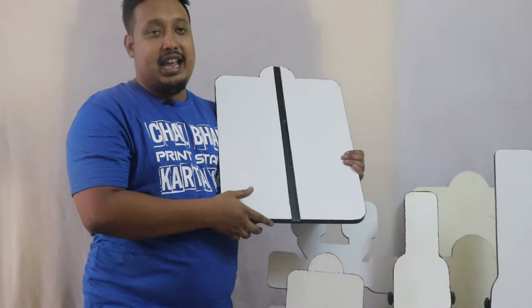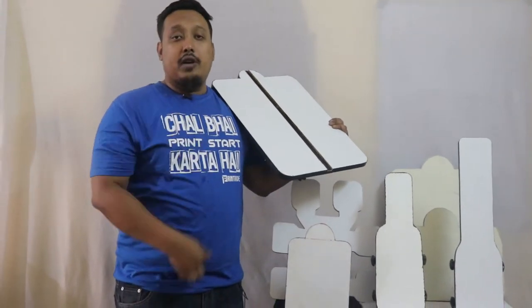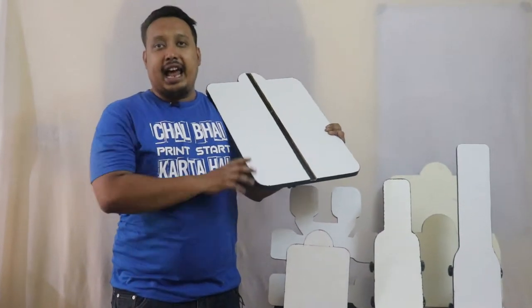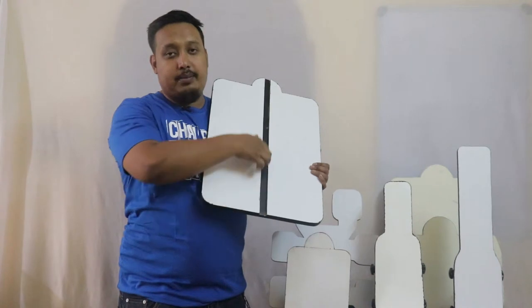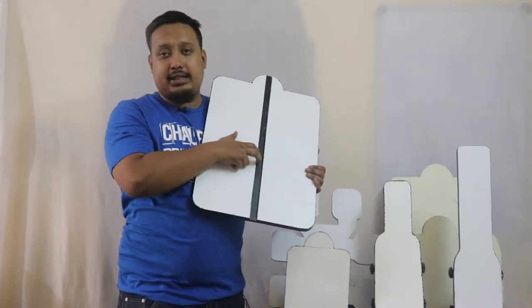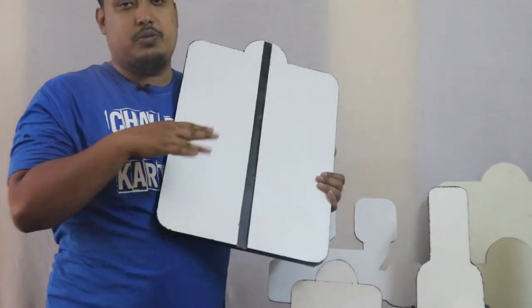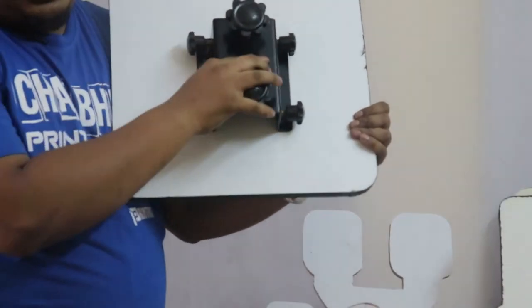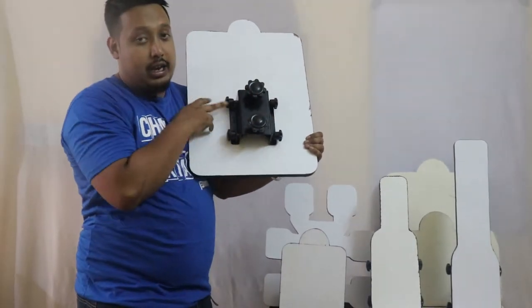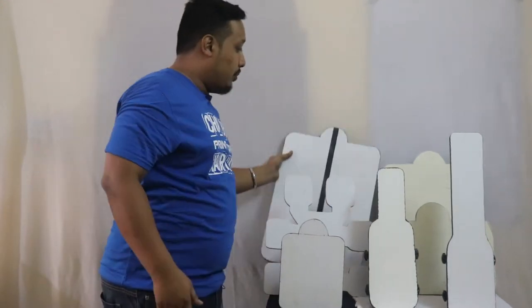This is a zip pallet. If you have a jacket or a pullover with a zip in the middle that you can't print on properly, this inside bracket will help to flatten the zip so you can do printing on a smoother surface. This pallet comes with a standard bracket, two in the middle, and four on the sideways. You can take it out and do your print.